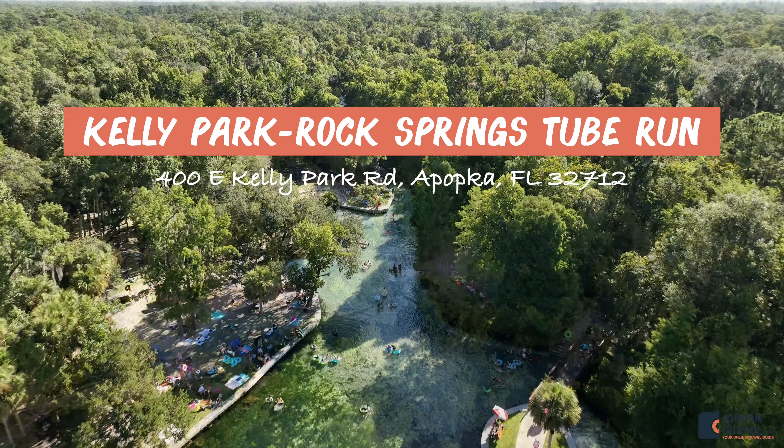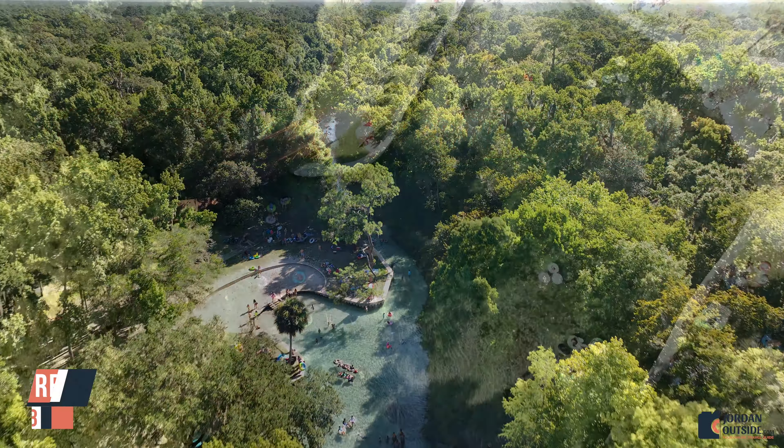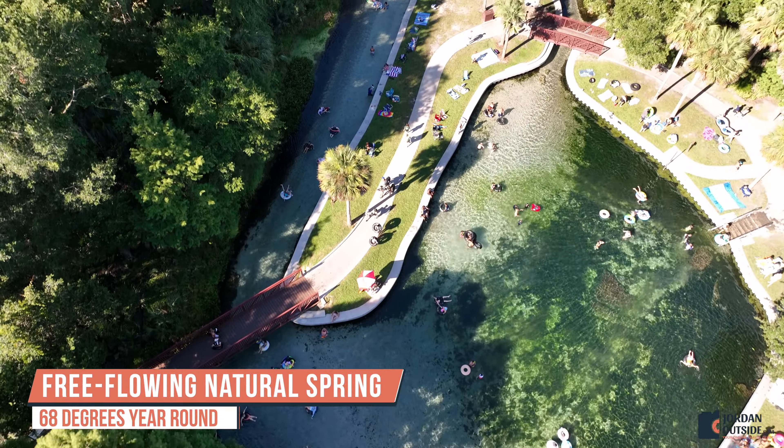We got to go to Kelly Park to do the Rock Springs Tube Run. This is in Apopka, Florida. This is a free-flowing natural spring that stays about 68 degrees year-round.